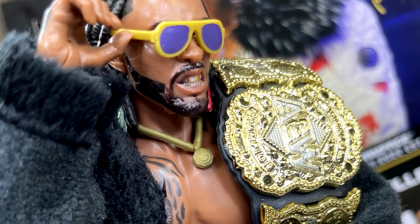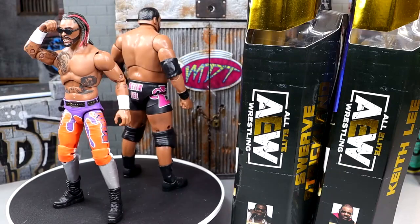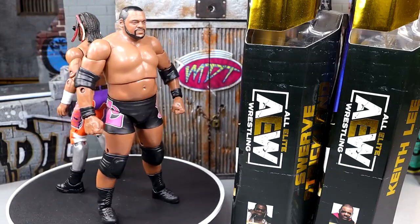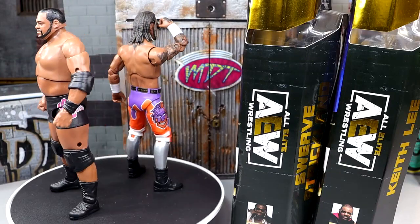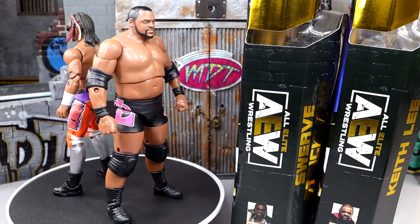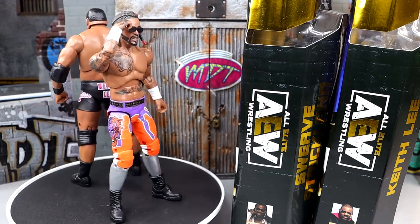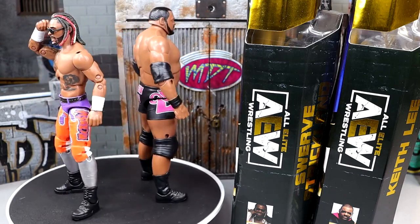This Swerve is really fun — I've found myself posing him around nicely. Keith Lee is a bit tough to pose, legs are a little bit loose as well. But I like the likeness, I like the athletic features of Swerve. And I like Keith Lee a hell of a lot, and I am glad to have him in AEW Unrivaled figure form. But he definitely falls short of the Swerve figure — the Swerve figure is definitely better, in my opinion.